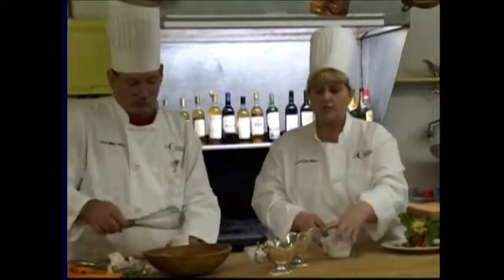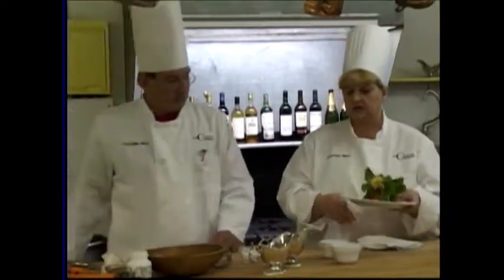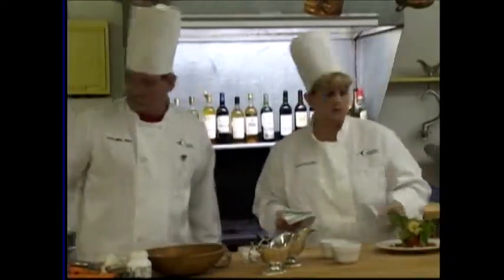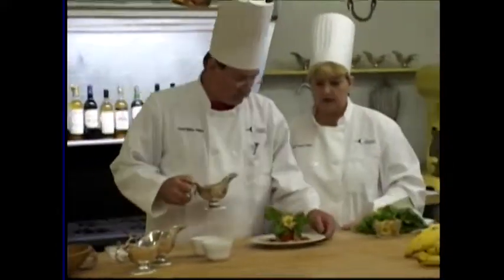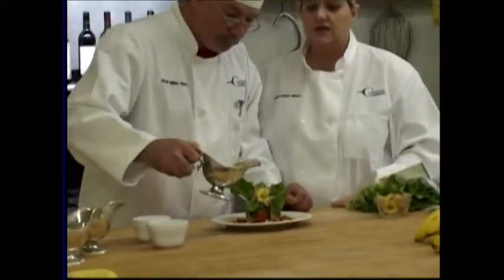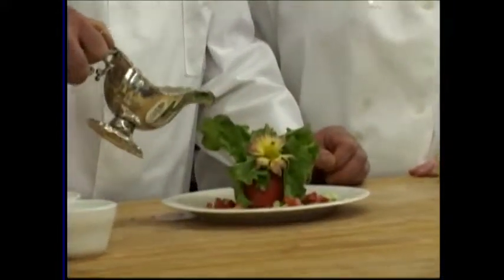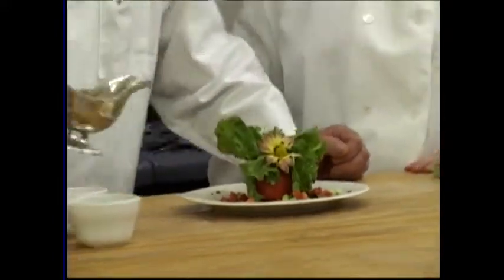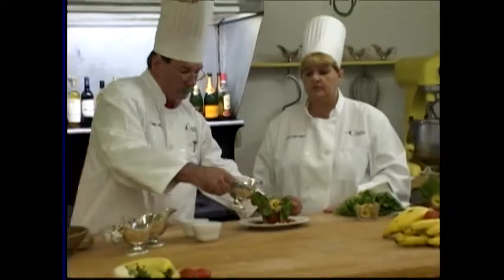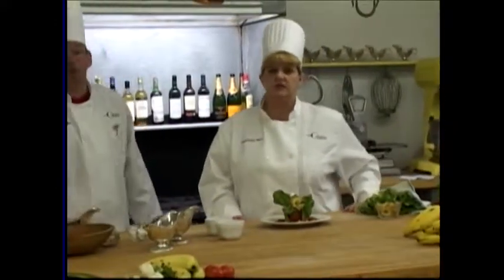The salad won't be dressed until the last minute of the party. This is the kind of recipe where you can prepare the actual salad a little bit in advance, but you don't want to put the dressing on it until the last minute because it'll make it wilt. He's going to bring the salad dressing over and drizzle it on. Isn't that beautiful? It makes a really nice centerpiece.